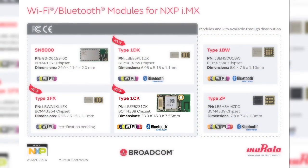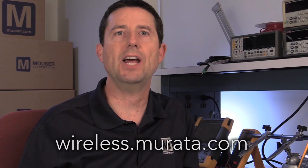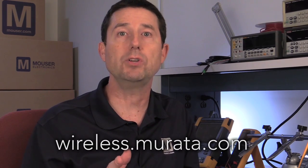Murata's Wi-Fi Bluetooth modules and development kits for NXP i.MX — connect with the best. Murata's plug-and-play wireless solutions. For more information on the full line of Murata wireless solutions for i.MX, go to the link below.